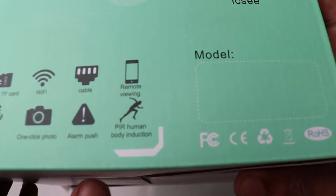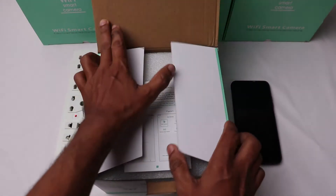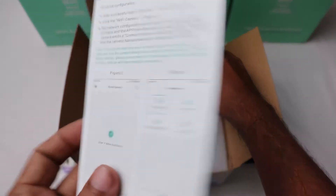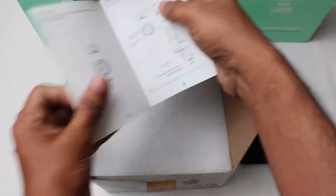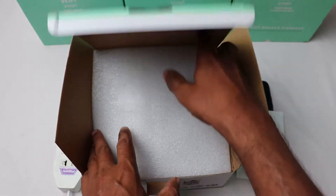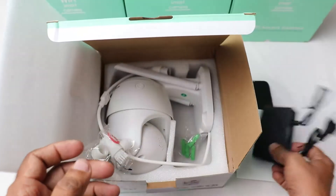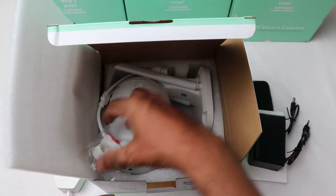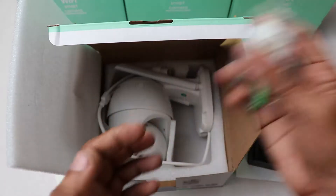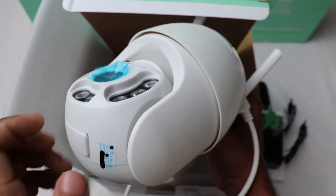The special feature of this camera is its human detection feature. Let's open the box and see what's inside. There is a user manual in English, and there is a waterproof power adapter along with some small accessories. This camera is made of plastic.